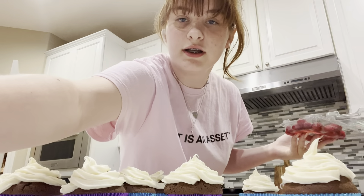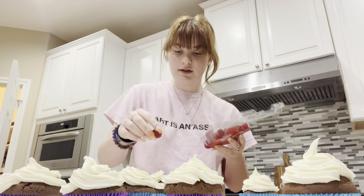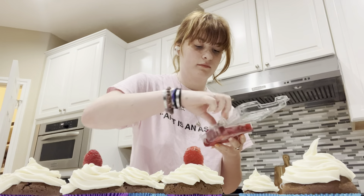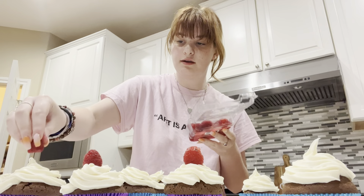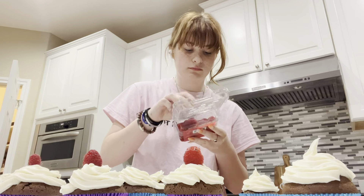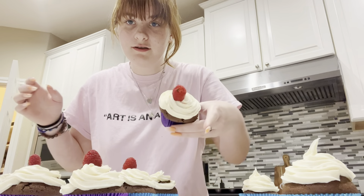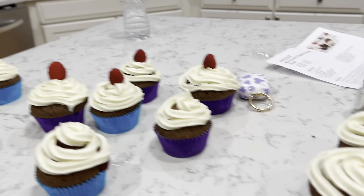They're all frosted and now I'm just gonna add some washed raspberries on top. This one doesn't have mold so it's good. Only four of them have raspberries on top but that's okay. And here is the final result — look at those, they look perfect! I'll put them all together.